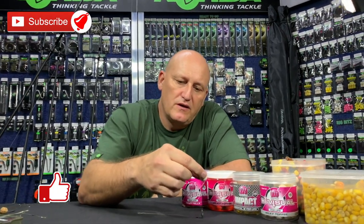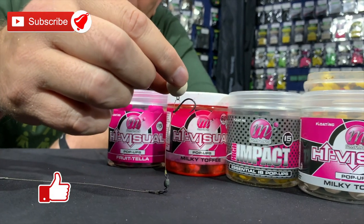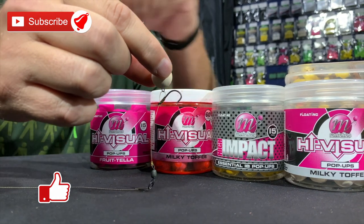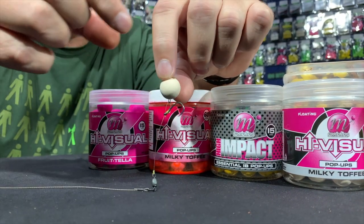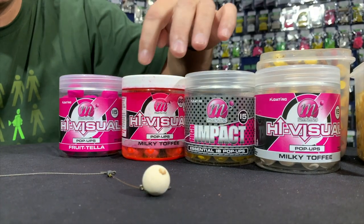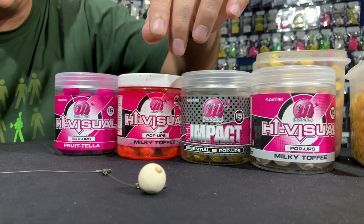When it comes to chads, the choice is very simple. You are going to be using a pop-up, and on this particular presentation I've got a milky toffee, but you can use any of these and hundreds of other colors and flavors. It really doesn't matter.